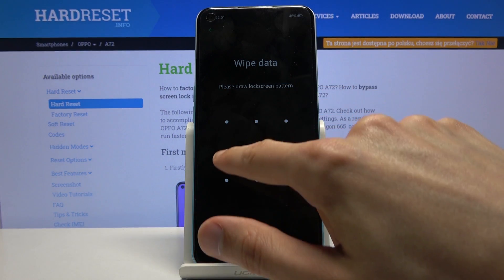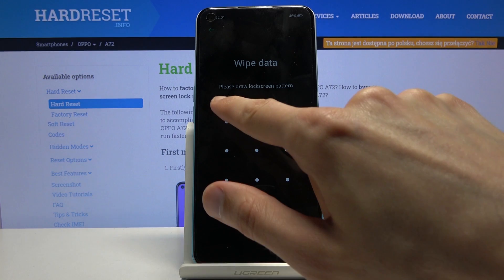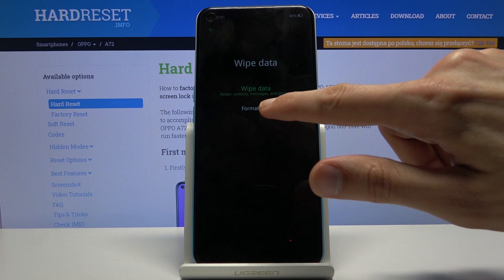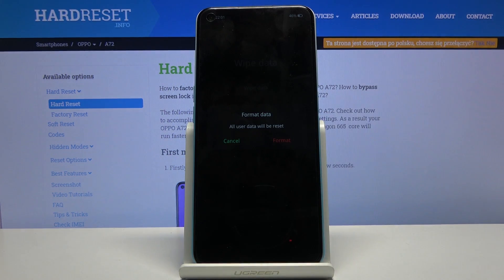Because I do have a pattern, I'll need to confirm that. From here, tap on format data, which is the second option. Tap on format and the process will begin.